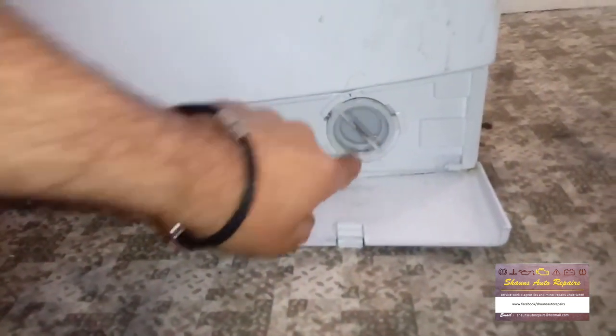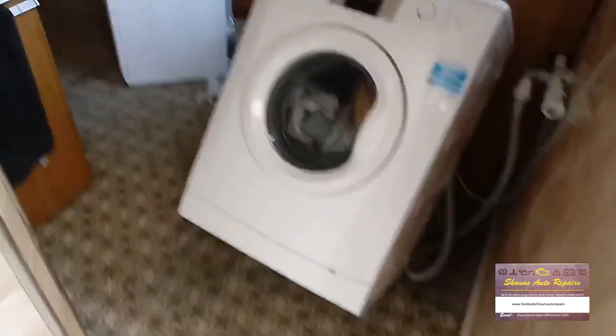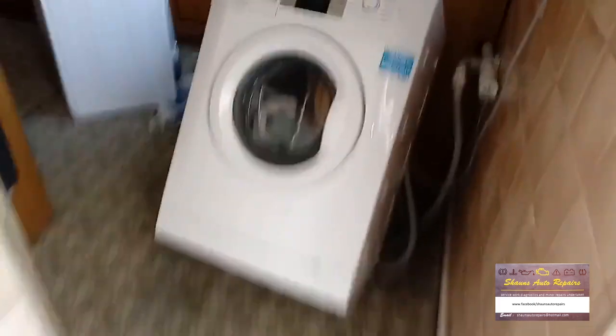Make sure you drain all the water out before you take the plug out. We've pulled the tumble dryer off to one side and rearranged things so we can pull the washing machine out and lay it back to get access to underneath.